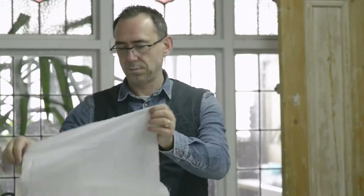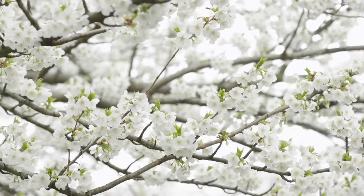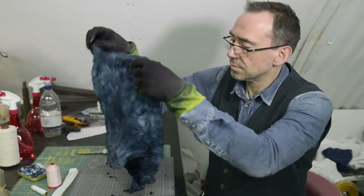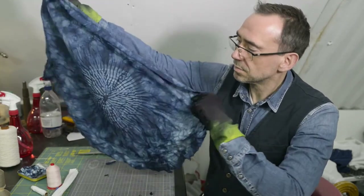One of the things I really like about Shibori is the sort of unpredictability of it. You know what pattern you're going to get but you never quite know exactly how the pattern is going to look, and when you unpick to reveal your work, that's when it all actually comes to life — and that's the exciting bit.